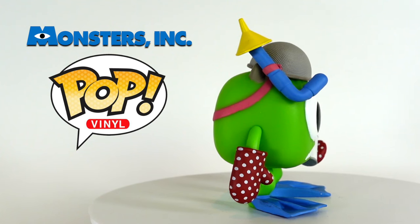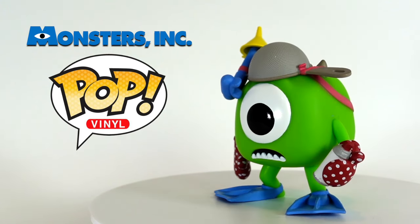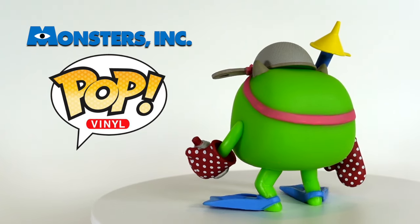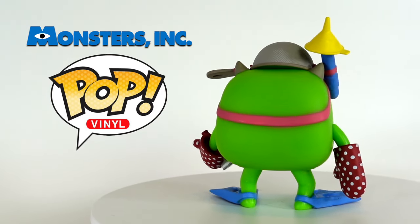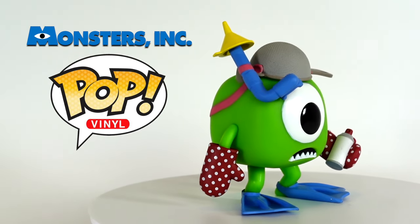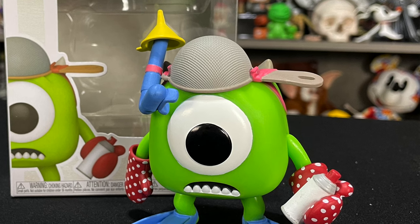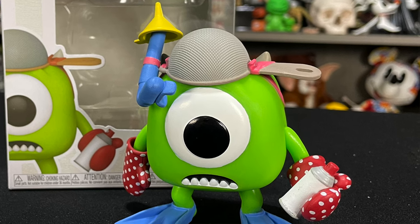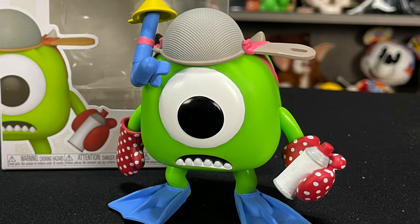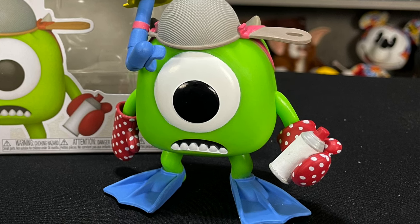Here's Mike out of the box. I really like how he's matching Sully in his attire looking for Boo. You have another pasta strainer on his head, a little snorkel with some flippers, two oven gloves, and then I believe this is like a spray can. I really like that for this one they didn't just go with a pitch-black eye for Mike Wazowski — they have his iris and then his actual eyeball. Nice details in the mouth where they have the dimensions in his face with the teeth coming out. I like the details and accessories such as the polka dots on the oven gloves, and I really like how they capture the details in the flippers and really capture the scene from the movie where he's all crazy and paranoid looking for Boo.